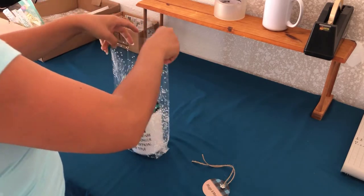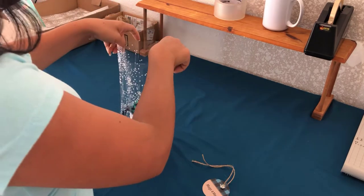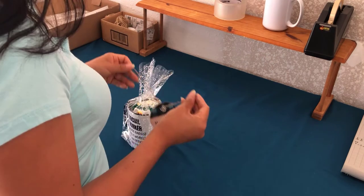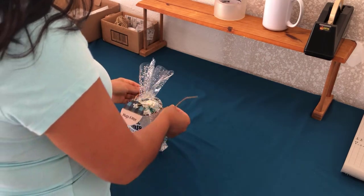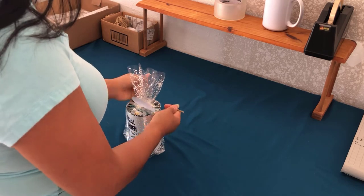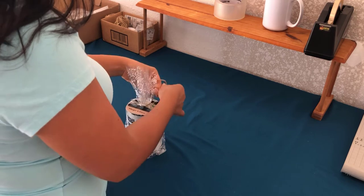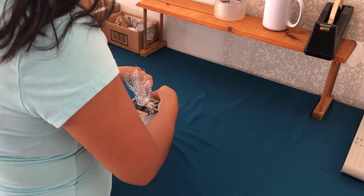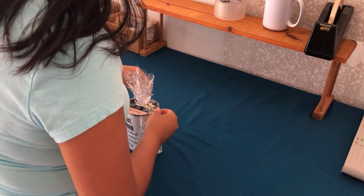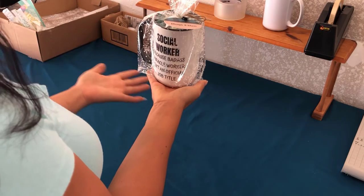I'm going to place it in there. Once I place it in there, I grab my hang tag and I just tie a bow. And that's how you gift wrap a mug and your customer will love it.